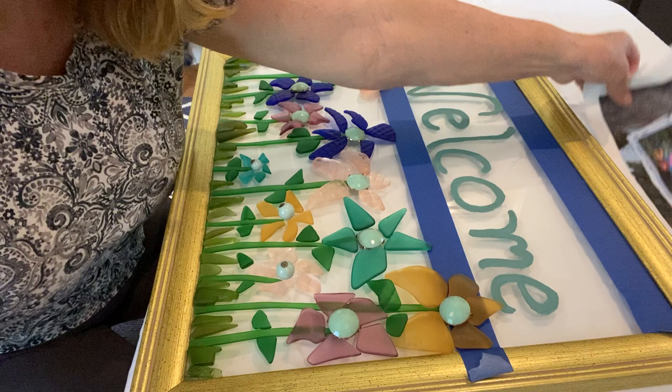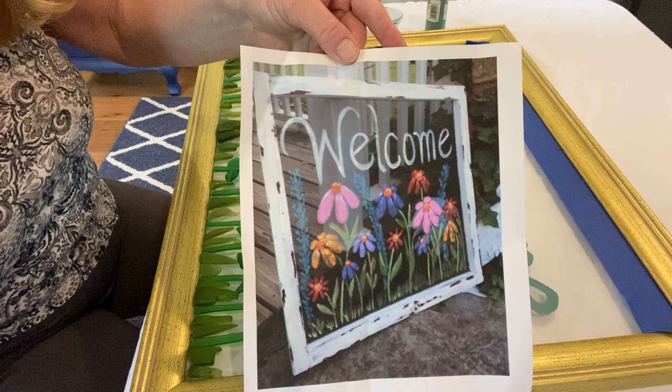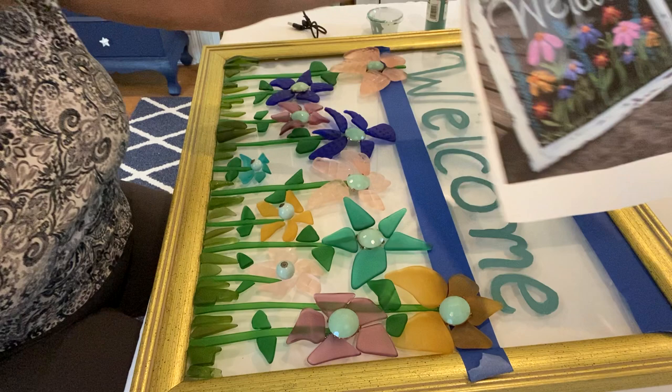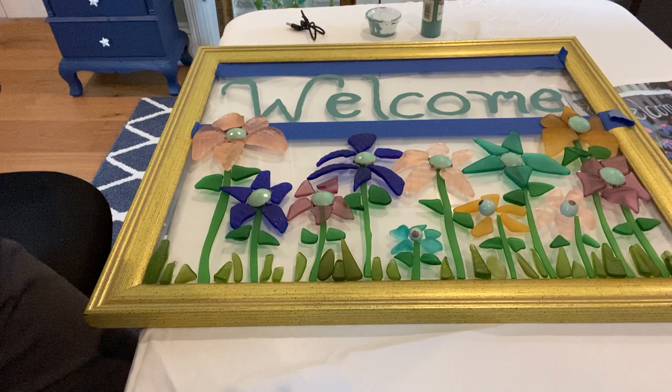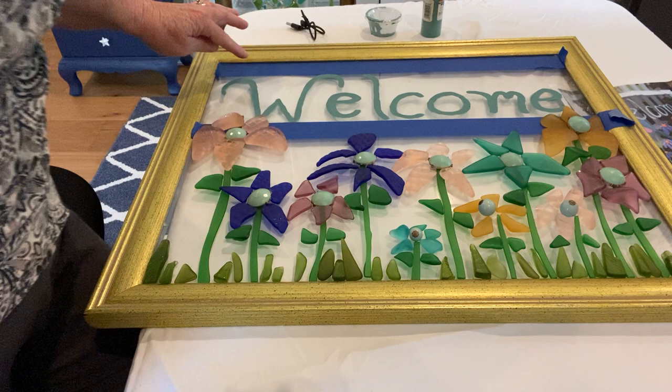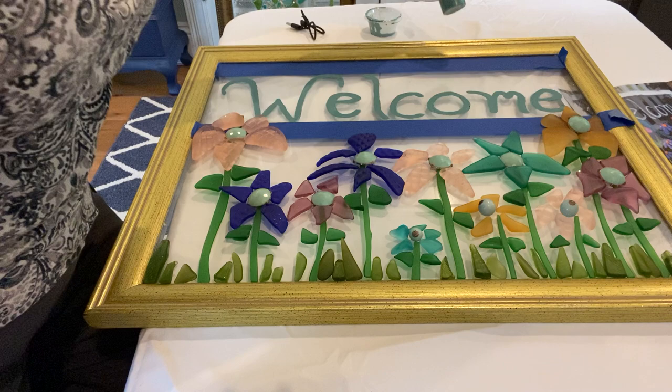This is something I saw on the computer — it's all painted — and I decided to try doing it with sea glass and my own take on it. I'll turn it that way so you can see it a little better. This is all sea glass. I put the tape here so that I could paint the welcome on it. I'm not a painter, it didn't turn out great, but I used just regular acrylic — some old acrylic paint I had.